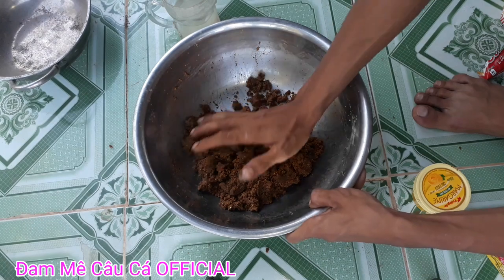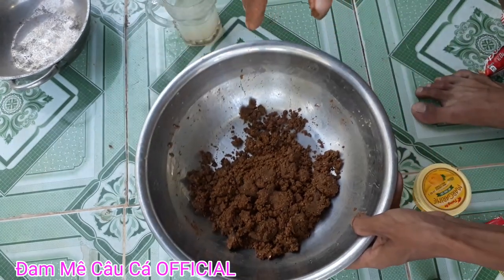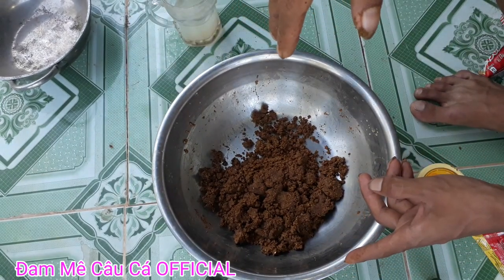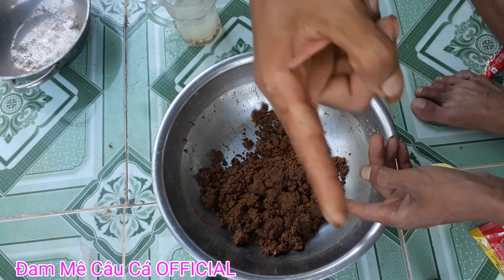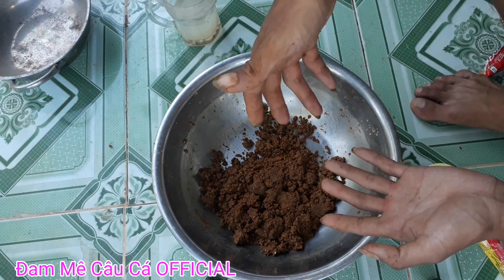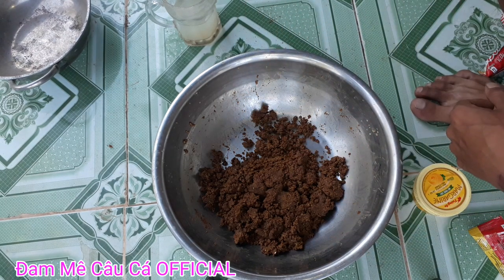Như vậy đã có ngay một mồi để chúng ta câu cá rồi. Cảm ơn các bạn đã xem video này. Nếu hay hãy nhớ cho mình một like, đừng quên đăng ký kênh và chia sẻ bài mồi này với tất cả mọi người. Chúc kênh của mình càng ngày càng phát triển. Xin chào và hẹn gặp lại các bạn trong lần sau.